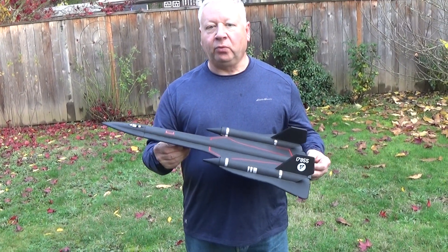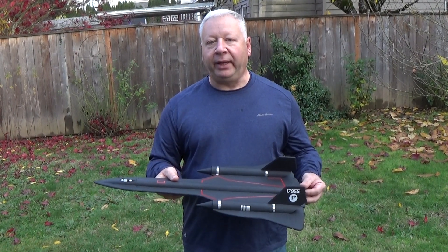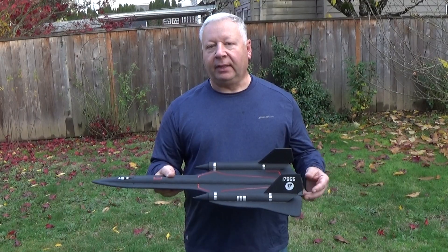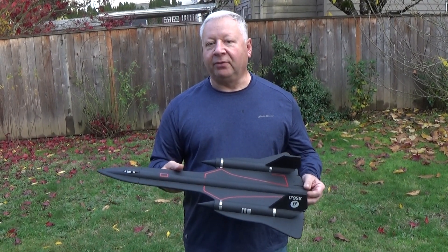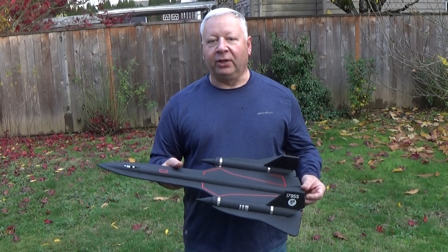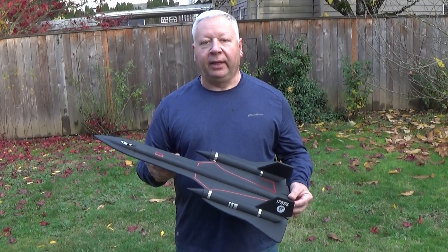It just uses Elevon controls for roll and pitch, and this one is weighing in at 7 ounces ready to fly. If you're a little heavy-handed with the glue or the paint, or use slightly heavier servos, you might be at 7.5 ounces — but those are all plenty good weights for the D13. It launches off a rail vertically, and we're going to give it a flight.